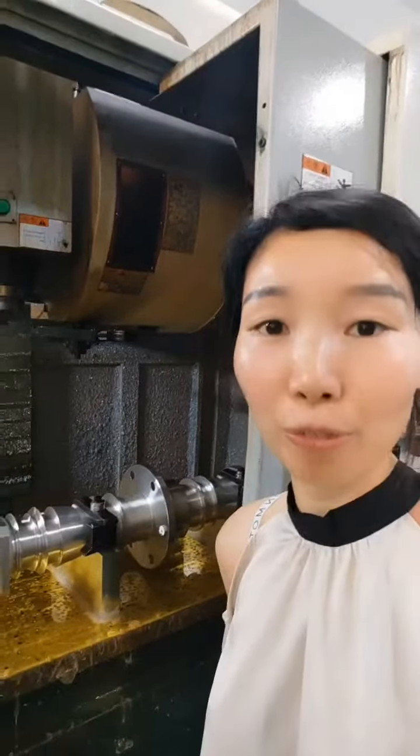Hello everyone, I'm Vivian from Model Realty. Today I'm going to introduce to you a large part made of stainless steel 304.